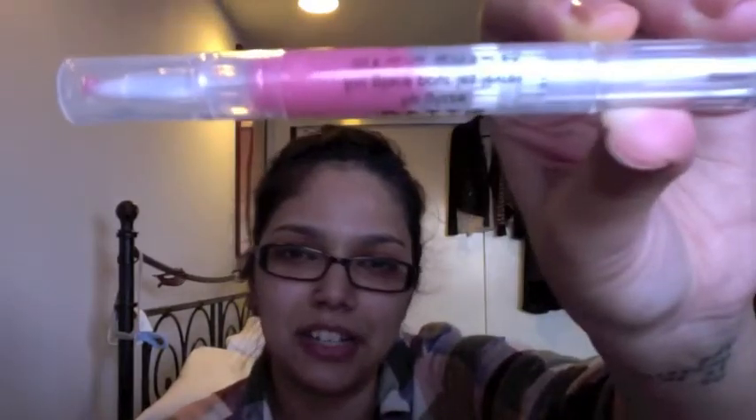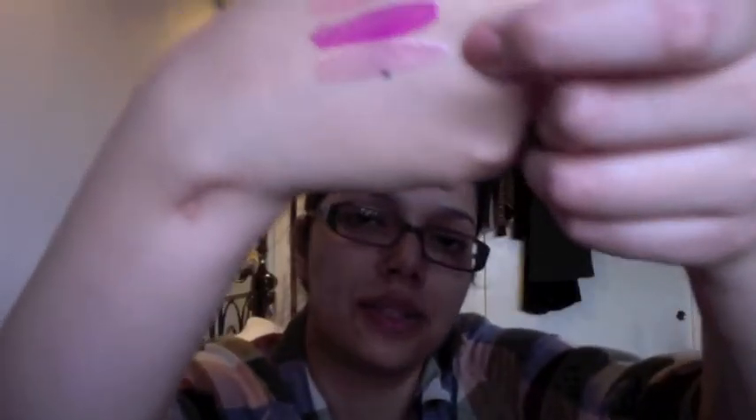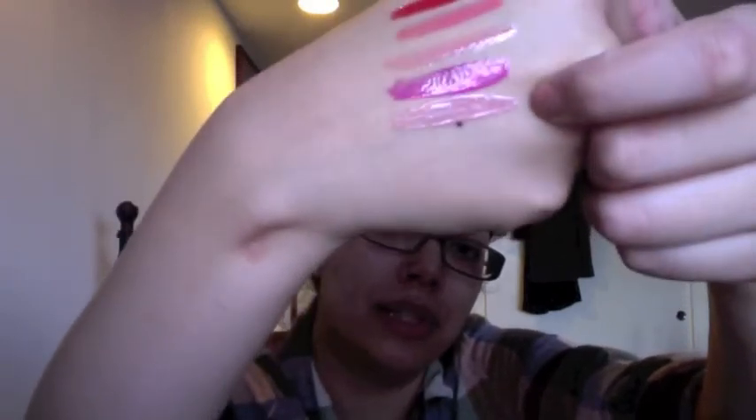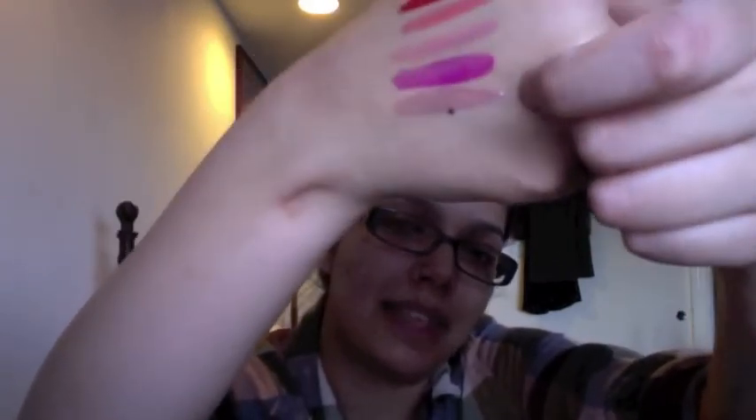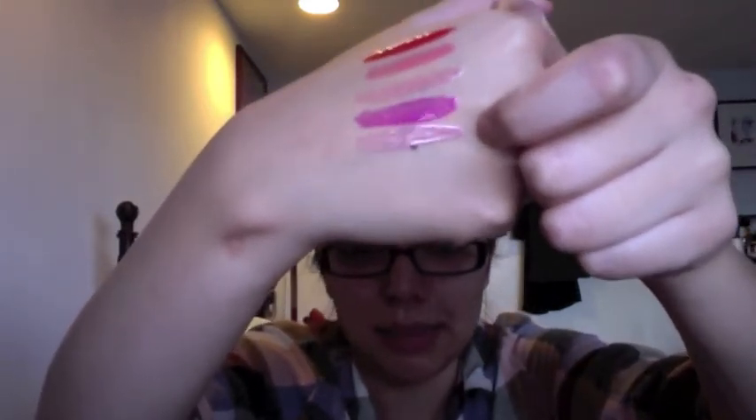This next one is called Splendor. It has a glitter in it, but it's more of an iridescence — not chunky glitter, just a little bit of shine. This one feels a little more lavender than Jolly, so it's kind of a pinky purple. It's very sheer, and it's probably my least favorite color not because it's ugly, but because I don't think it'll look great on me personally.